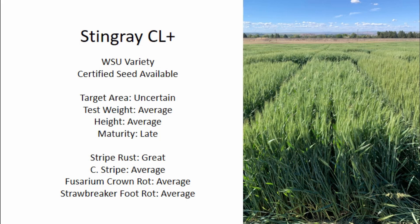Up next is Stingray CL+. This is a really interesting one because it's late maturing, like a lot of the WSU varieties. Typically that means they aren't as adapted to Oregon, where late maturing varieties really seem to have a hard time in the later years or the years where things dry out early. We haven't had one of those since Stingray CL+ has been in the trial — we've been coming out of a few relatively good years agronomically. That being said, it's still performed extremely well in variety trials around the state, especially in the irrigated areas around Hermiston. This could definitely be something to look at for more production in Oregon if we continue to see it perform as well as it has.